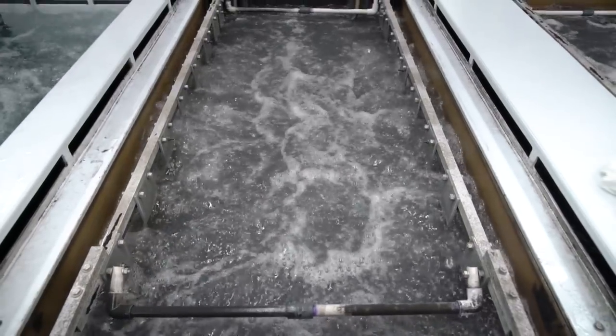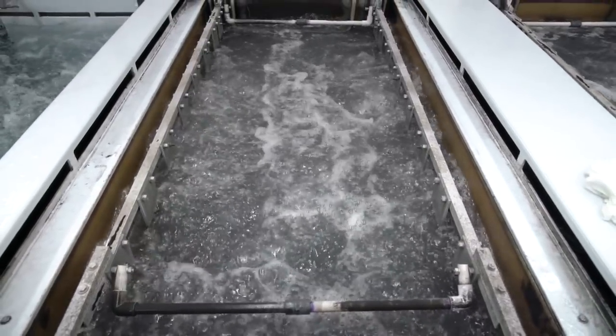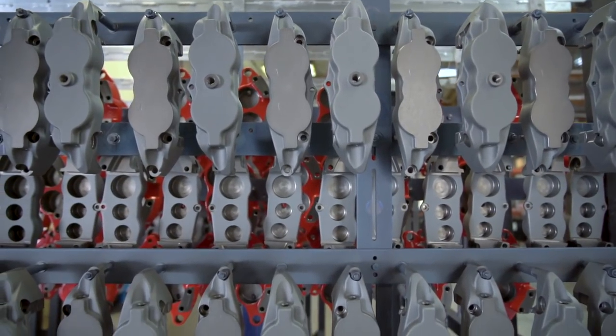The neat thing about bringing the hard anodized in-house here at Willwood is that we're able to set it up exclusively to our product line and to the goals we want to meet in the performance of the coating.